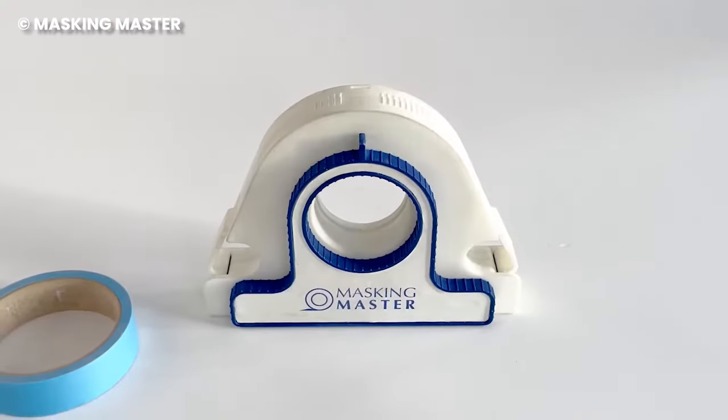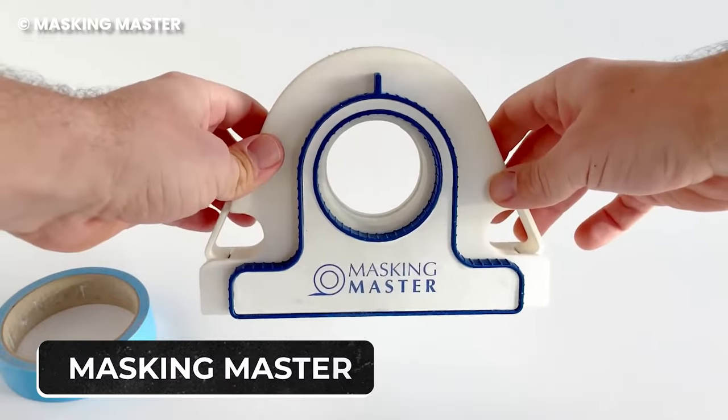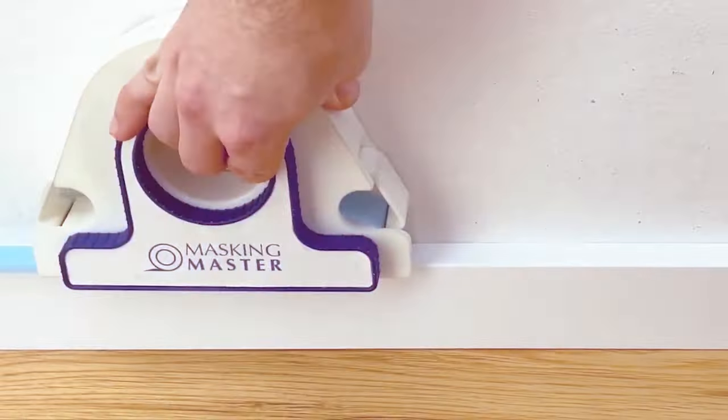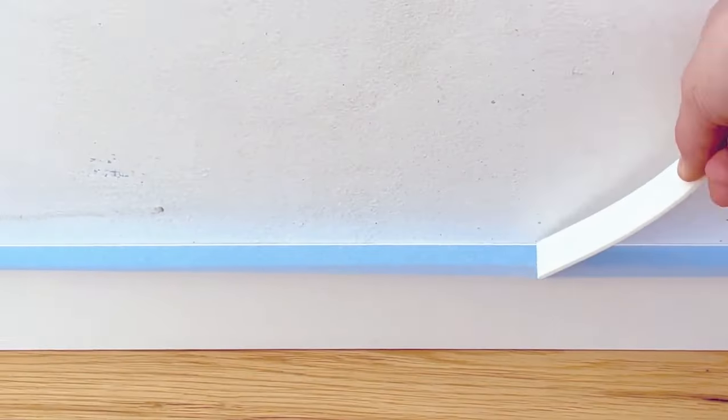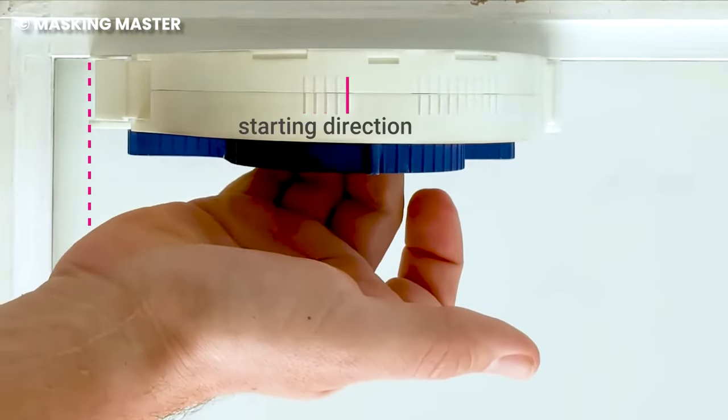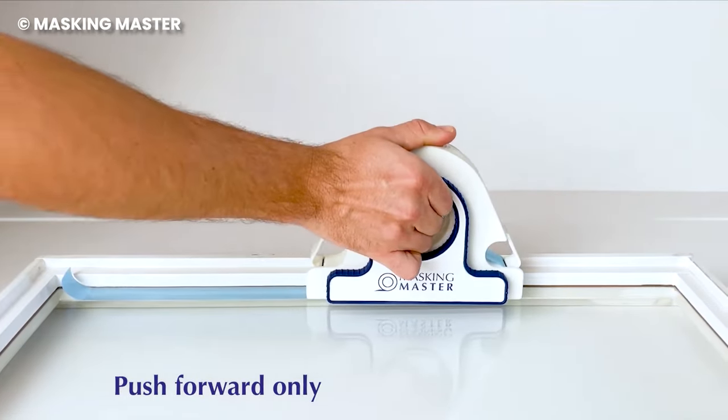Become a master at masking with the Masking Master, a one-handed tool for bringing out masking tape. It accurately brings out the amount of tape you need and cuts it automatically, so you never have to use blades on your masking tape again. The Masking Master creates impeccable straight lines as it does its job, ensuring your package looks good afterwards.